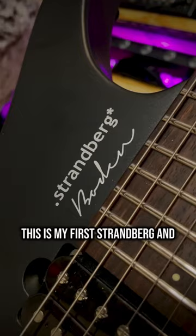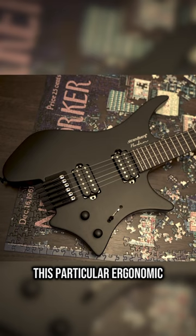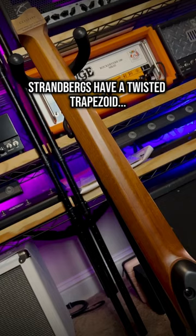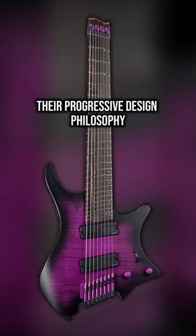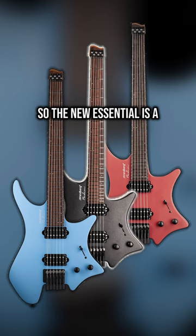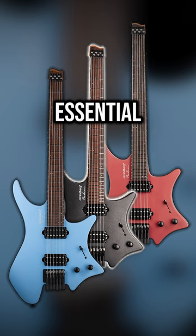This is my first Strandberg, and I'd always been curious about this particular ergonomic puzzle piece guitar brand out of Sweden, because while every other guitar has some sort of smooth neck carve, Strandbergs have a twisted trapezoid. Their progressive design philosophy is just wild, but they were too pricey to take a punt on just for curiosity's sake. So the new Essential is a distillation of all the essential Strandberg elements into an affordable gateway drug guitar.